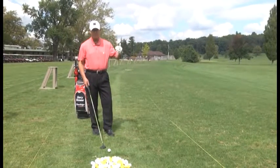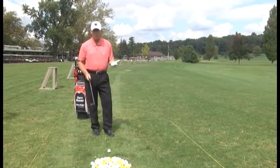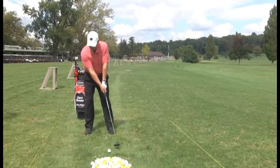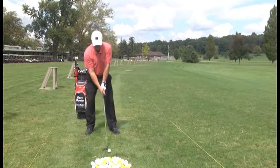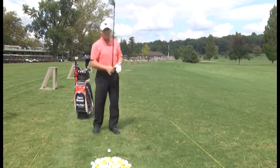Course management-wise, let's say it's a tight hole — trees right, trees left. You want to keep it in play. Use your 3-wood; nothing wrong with that at all. Ball position at the left heel. My feet will be shoulder width for balance. My hands will come around by my left shoulder, left ear as I turn into the shot.